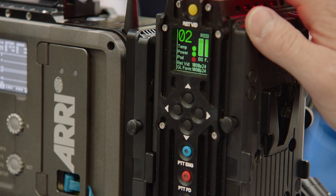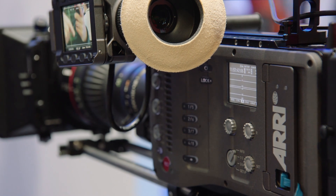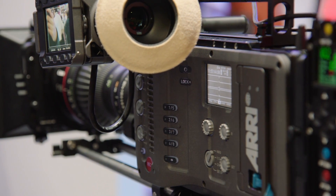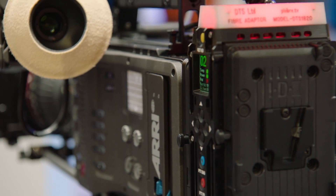What we are also showing here at NAB is the multicam functionality. We introduced that with SUP 3.0 and have done quite some refinements with SUP 4.0 due to the feedback we got from customers and productions using it.